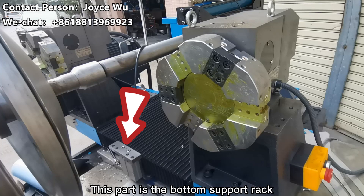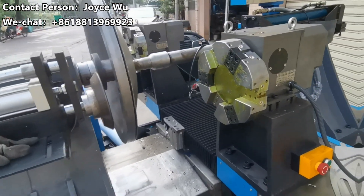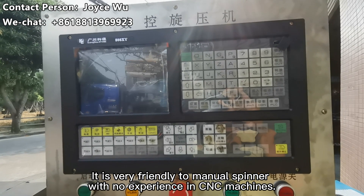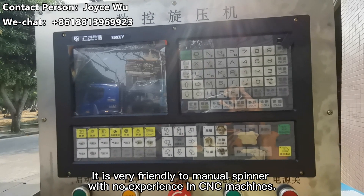This part is the bottom supporter. This machine is equipped with the Y808-Di CNC control system. It is a step up from a manual spinner, combining experienced CNC operation capability.